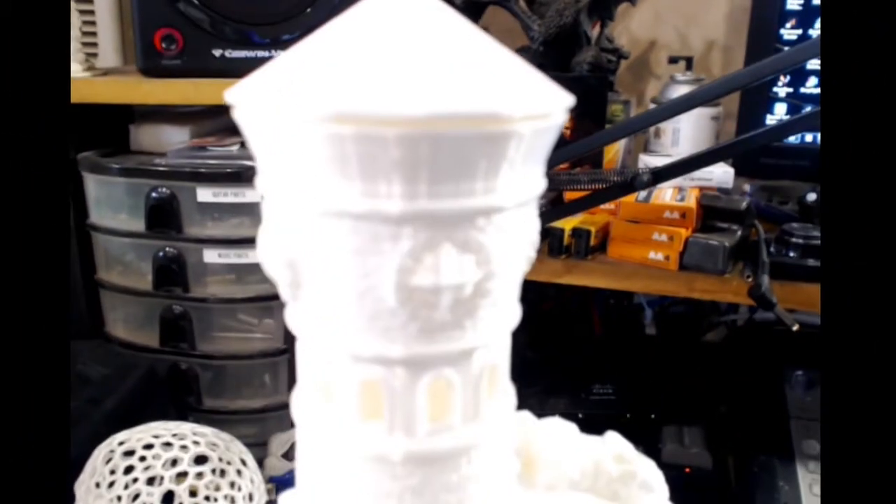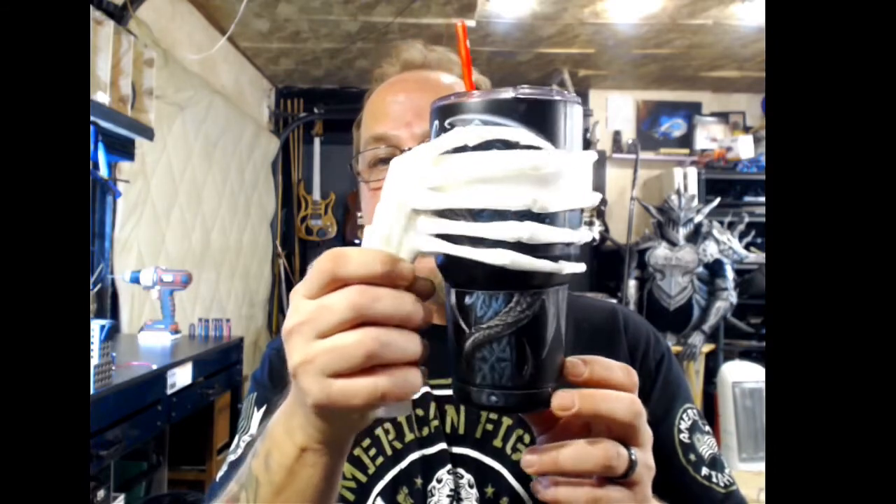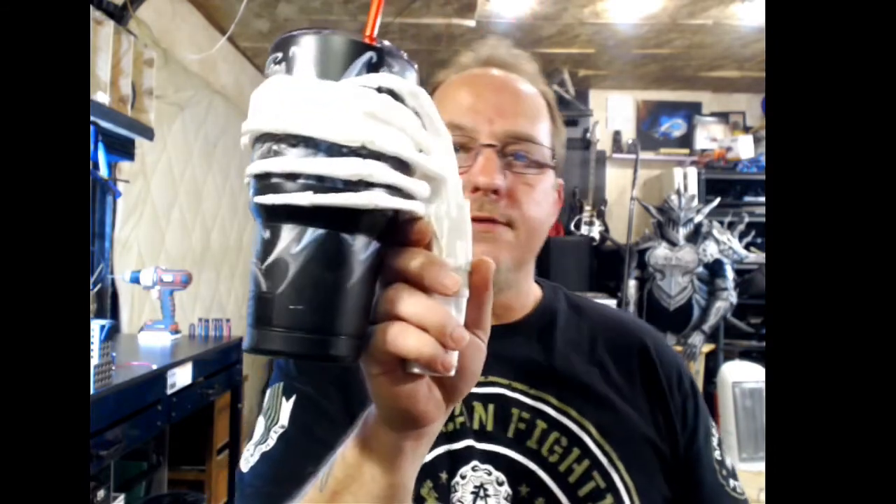Then I decided I needed to print something for my wife so she wouldn't get mad at me. This light tower came out absolutely fantastic — perfect detail down to 0.2 millimeter. Not a flaw in the whole thing, no skips, no nothing. Now I'm getting into designing my own things, like this Dead Hand Yeti cup holder. I'm doing these designs in Fusion 360, then taking them into Meshmixer to clean them up, and then into Simplify 3D.